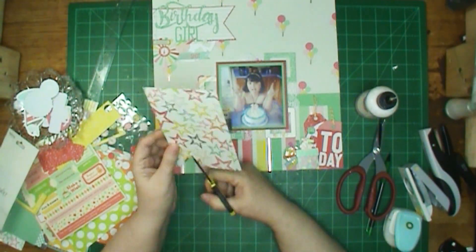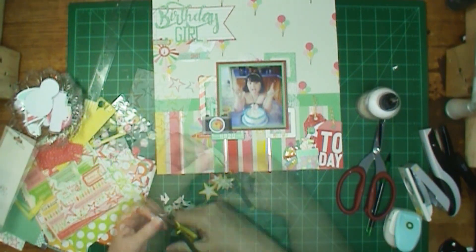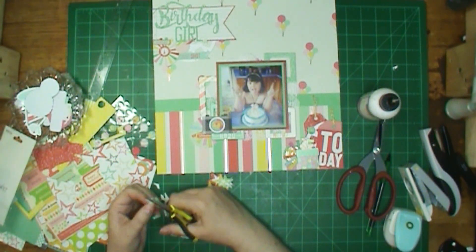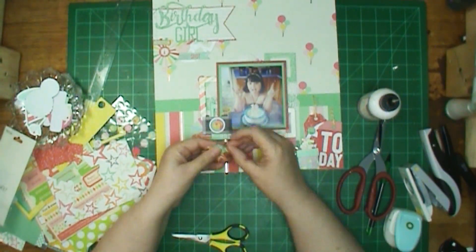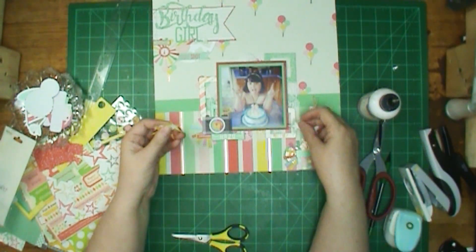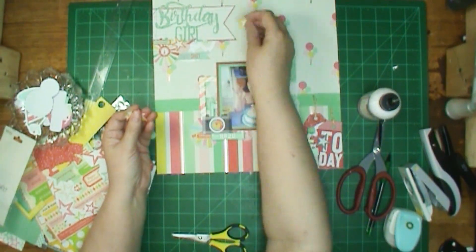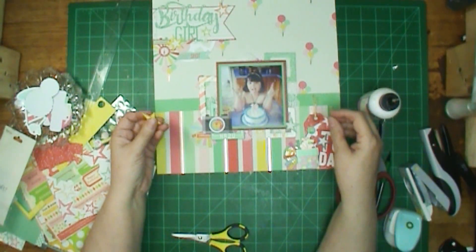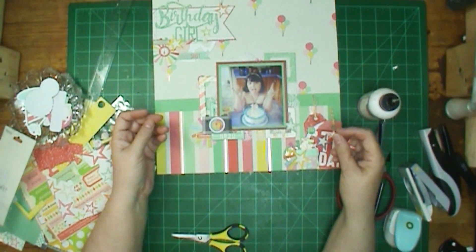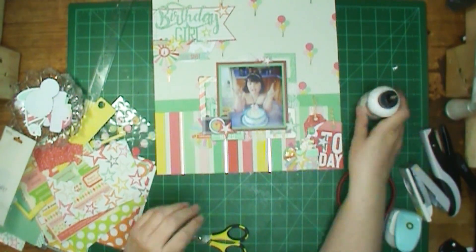And see these stars? I thought, oh, they're just so pretty. Of course I have punches and dies, but these have a variety of colors and they have stitching on them. So I thought, I'm going to put stars in my layout and have different colors, and the stitching so it has dimension too. So I cut several out — I'm not sure how many — but you can see me scattering them out there on my layout.